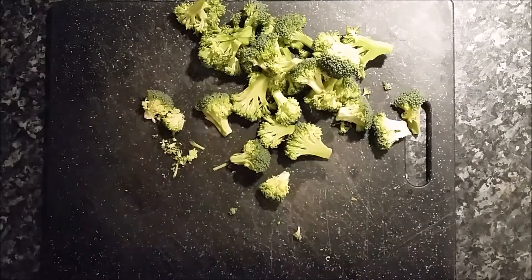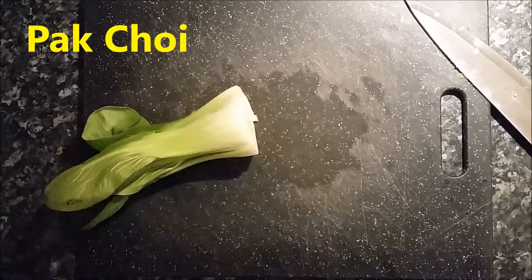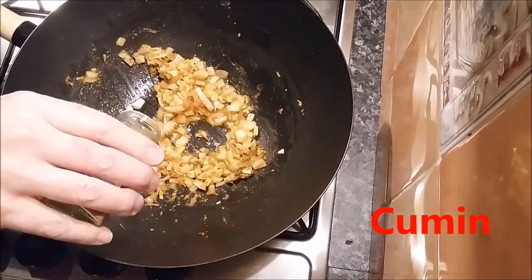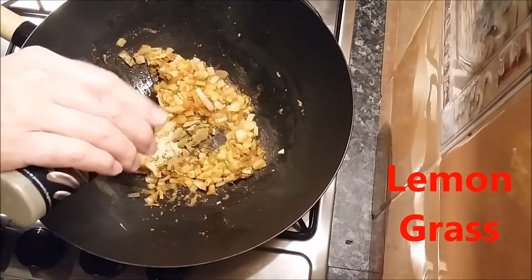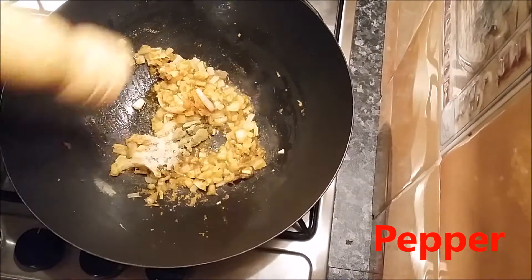Next we've got the pak choy and the curry paste. Coming up, we've got the curry paste ice cubes, which I've made in another video. They're so easy to make, you can freeze them, and you just use as many as you like. This was a mild one — I put more curry paste in at the end for myself to make mine a bit stronger.